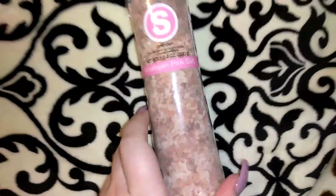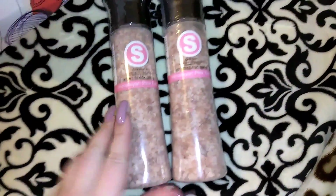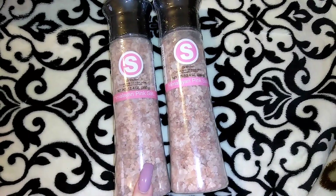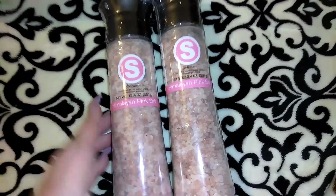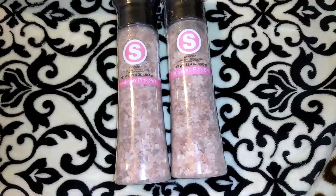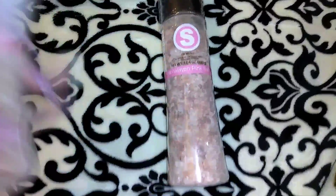I picked up two of these pink himalayan salts. They had these in smaller sizes for a while, but I noticed a customer brought through this huge one and I didn't even know we had them. It's himalayan pink salt with a grinder on top, 13.4 ounces. The lady who bought it told me she gets almost the same size at Costco for almost eight dollars. She said her family switched completely from regular salt to pink himalayan because it's a lot healthier, and she also uses it to tenderize meat.